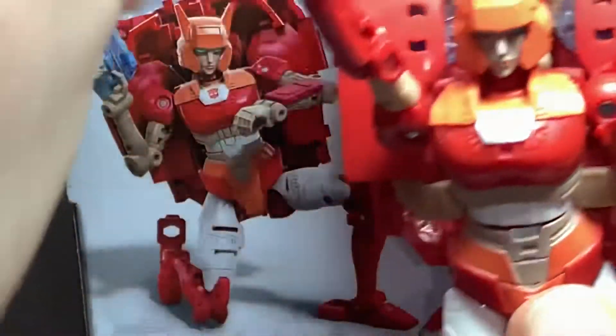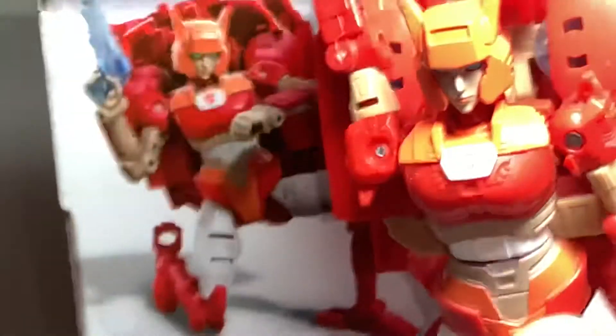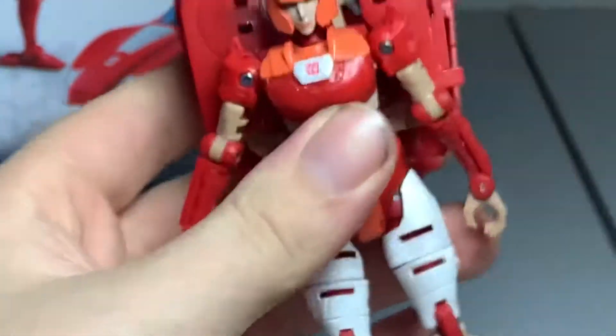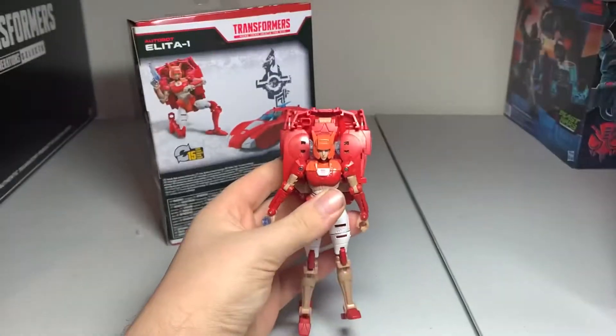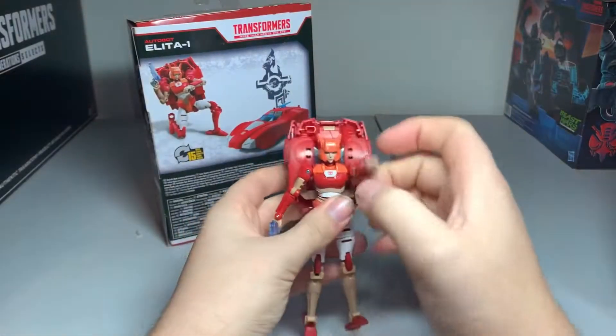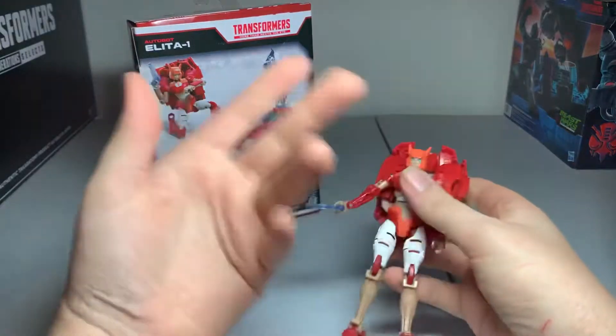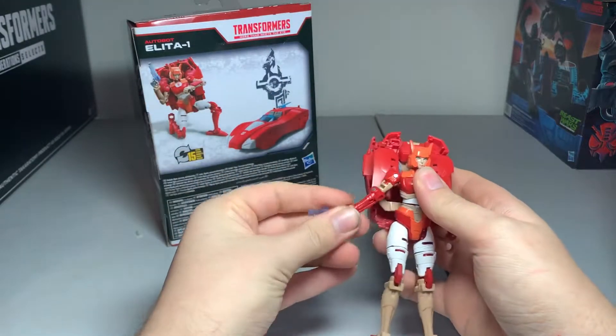That indent would be on the reverse side, as you can see. Some of these figures are like that — they were just assembled incorrectly at the factory. It's going to be a pain to get them out and switch them around, because you need a pin pusher for that.